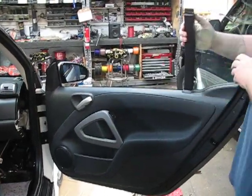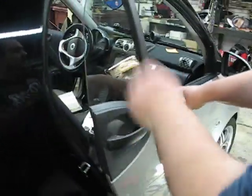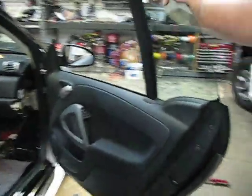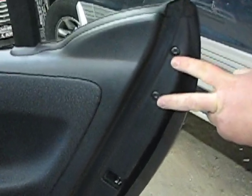What you want to do is take the outside panel off to change the speakers. To do this, you're going to want to remove this plastic pin here, these two screws here, and this plastic panel here by taking out a small screw on the side.